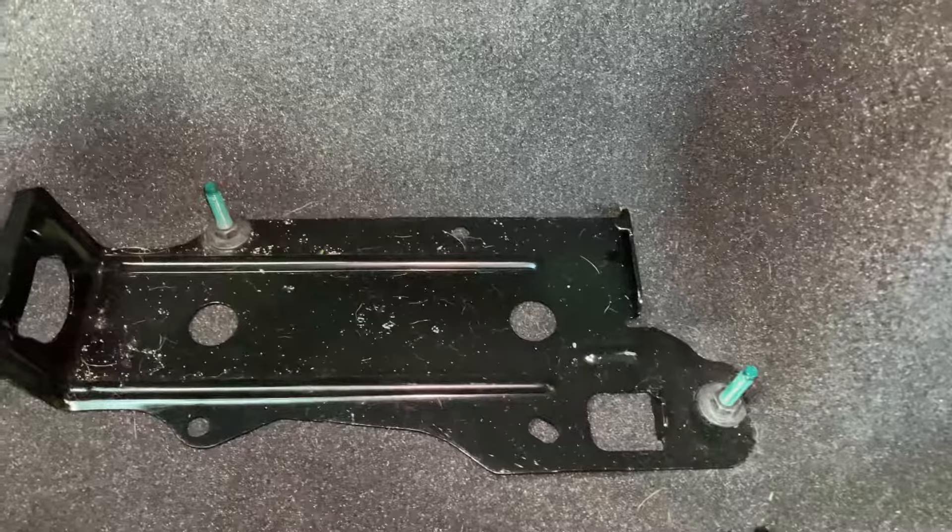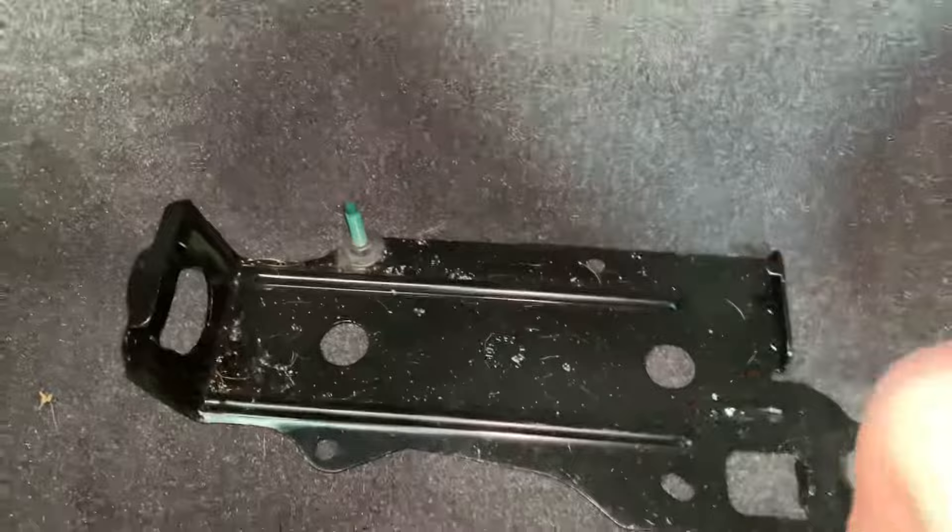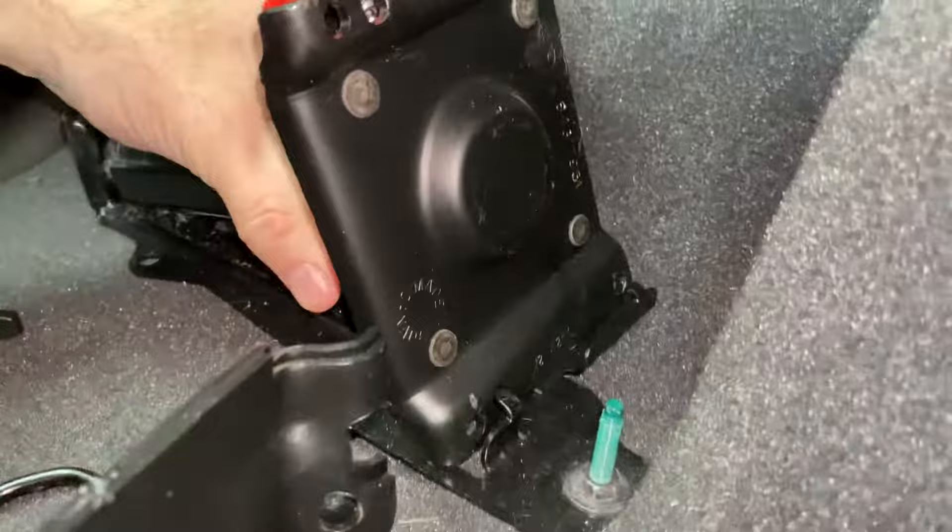Make sure those are nice and tight because if they're not they'll make a squeaky sound, which is why I came back here in the first place — it was driving me nuts. This thing wasn't tightened down and it was jiggling and making a little bit of a squeak. So then when you put it back in, you line it up.